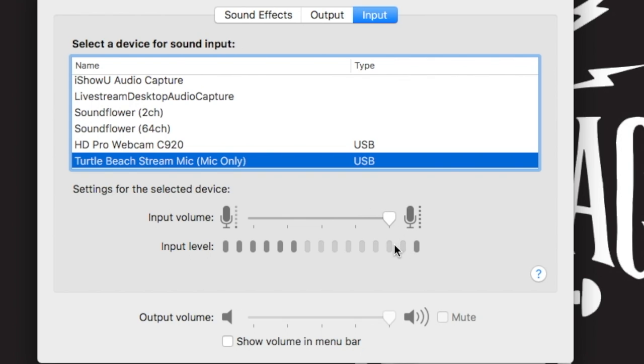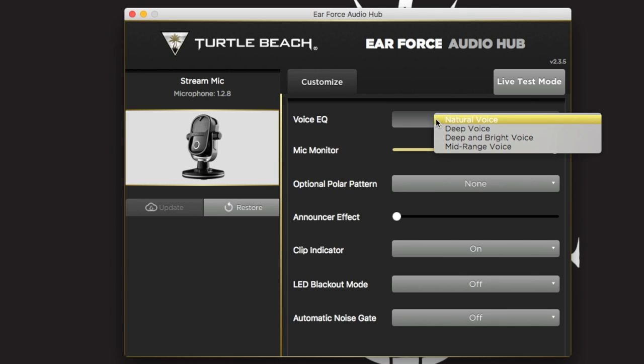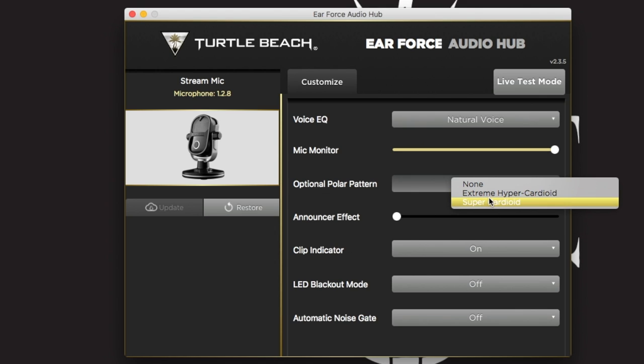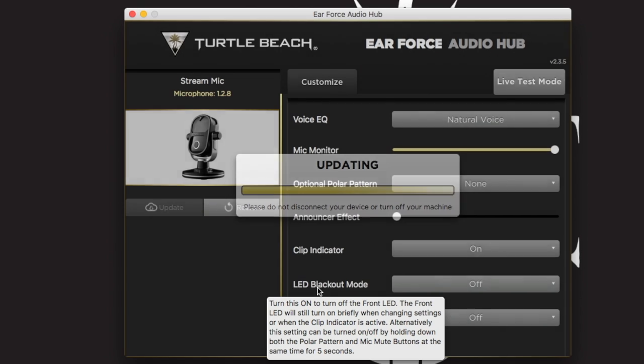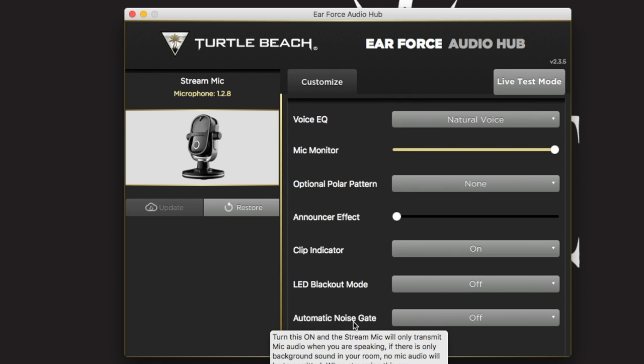And now we are at 100%. Now I'm recording using a completely different microphone just to show you what the app is able to do. First you have an EQ setting which allows you to adjust it to best fit your voice. Then you have the microphone monitor slider which allows you to adjust how loud your microphone is in your headphones. Then you have an option for super cardioid or extreme hypercardioid polar patterns. You have the announcer effect which adds a slight echo, a clip indicator which makes the ring light go red, an LED blackout mode, and lastly an automatic noise gate which will remove any background noise when you are not speaking.